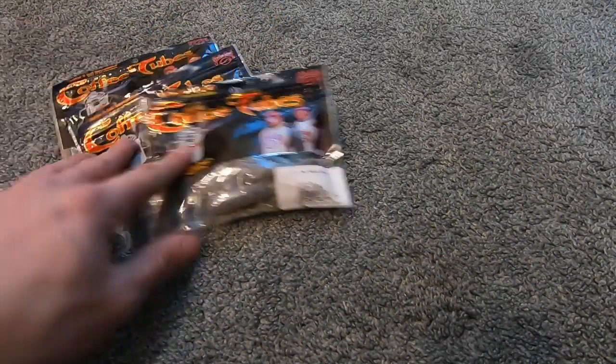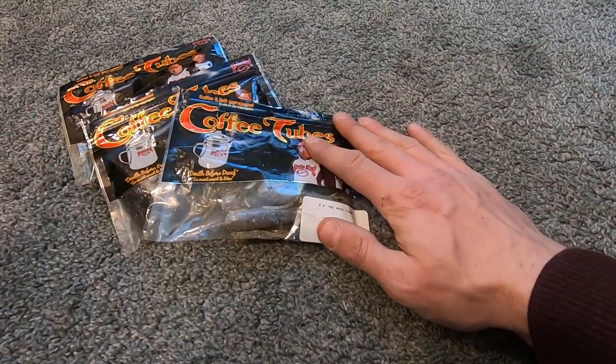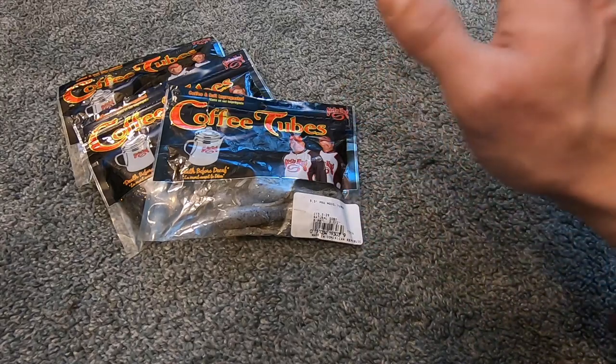Today we are going to talk about my favorite tube for bass fishing. I mainly use these tubes for smallmouth bass, but I have caught largemouth bass, perch, pike, and a whole bunch of stuff on these.